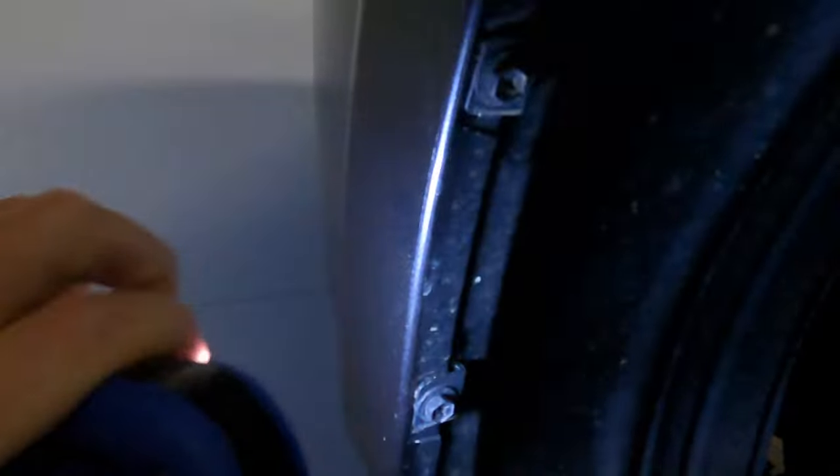I just washed this thing and there's already dirt on it, but that's okay. What you're going to have to do is get rid of these — there are four bolts or screws: one right here, one up here, one there, one there, and one there — that you'll have to take out in order to get to the housing for the turn signal.